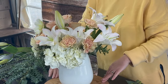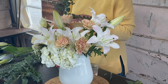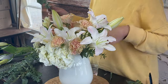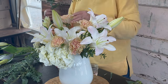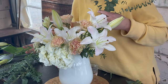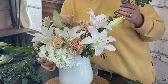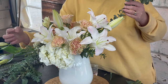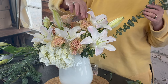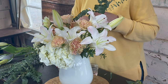Next we're going to give our arrangement a little bit of line using baby blue eucalyptus as the line element, because none of the flowers in this arrangement are a line flower — we're using the greenery more as a line. All of the flowers in this arrangement are mass flowers or focal flowers. The white hydrangea is our mass flower; the focals are the beautiful lilies, roses, and gerbera daisies. The carnations function almost as a filler flower, but at standard size they can also be used as a focal.